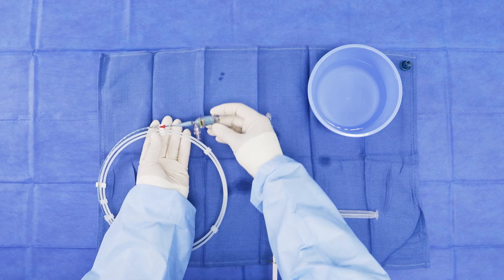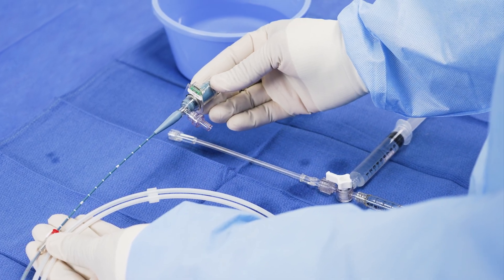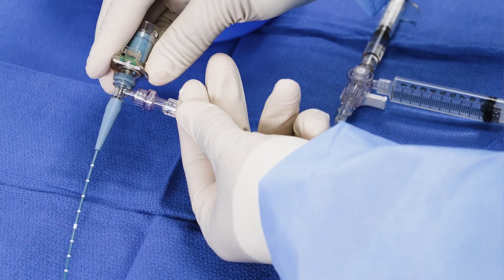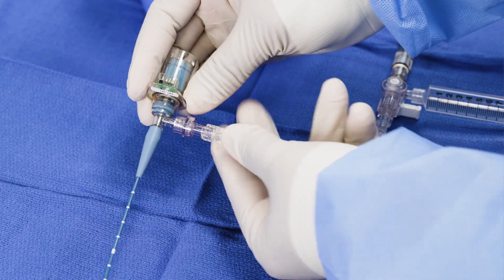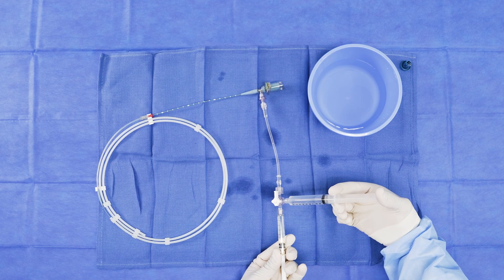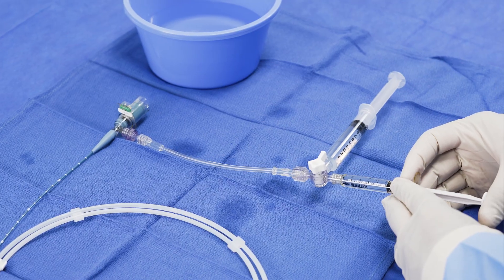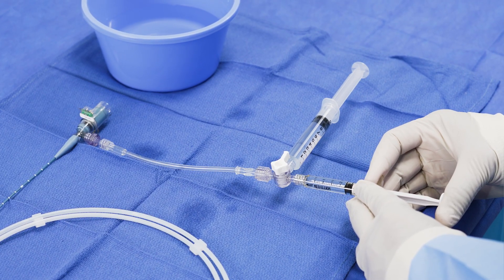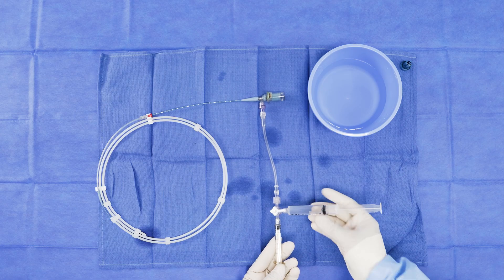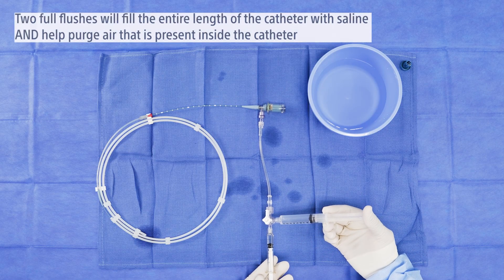Retract the movable imaging core completely to the proximal position by carefully opening the telescoping shaft. Connect the extension tube and syringes to the catheter. The 10cc syringe can be used to refill the 3cc syringe as needed. Using slow, steady pressure, flush the catheter twice to purge bubbles. You want to see a drip of liquid from the tip of the catheter hoop, not a spray. Use the 10cc syringe to refill the 3cc syringe for the second flush.